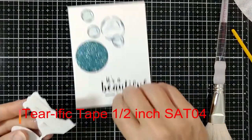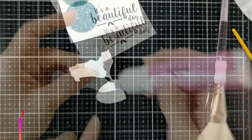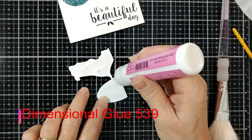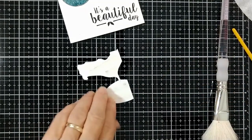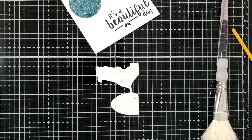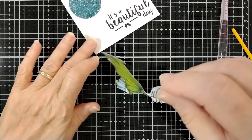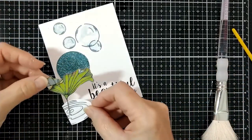Now I'm going to use some Terrific Tape on the back of my focal point, but just a little tip here. If you have a weak spot or even a clipped area, use a little dimensional glue on the back and let it dry, and it will strengthen that weak area or that cut area. Don't ever throw out an image if you cut it. You could glue it together with dimensional glue and it's perfect.